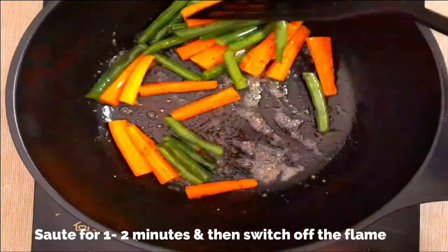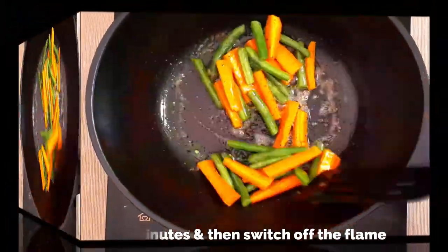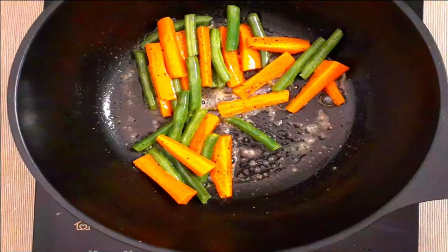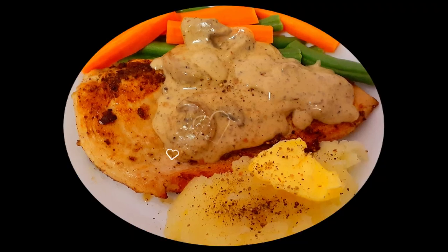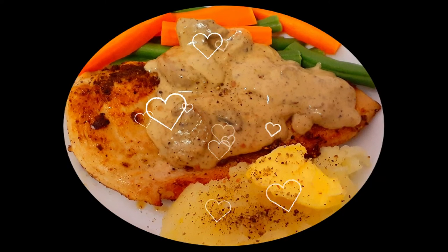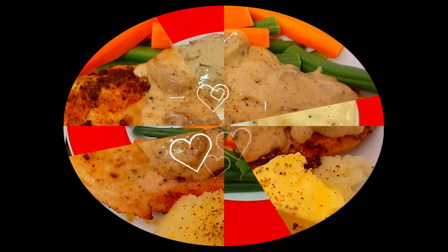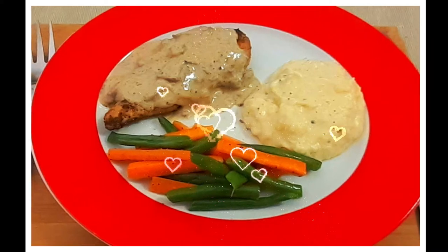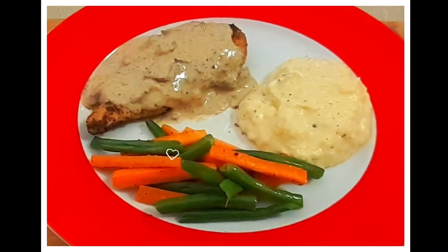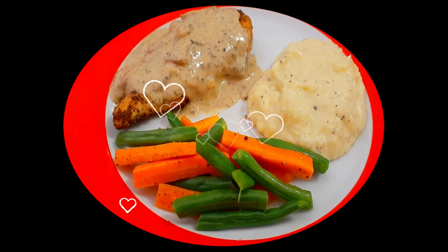Sauté for another one or two minutes. This is a very simple and quick meal which can be prepared in no time. The veggies are ready — switch off the flame. Our continental meal is ready to serve! On a plate, first place the grilled chicken breast and pour the mushroom sauce over it, then serve alongside mashed potatoes and sautéed vegetables. I hope you all enjoyed today's video — see you soon with more good recipes. Until then, goodbye!